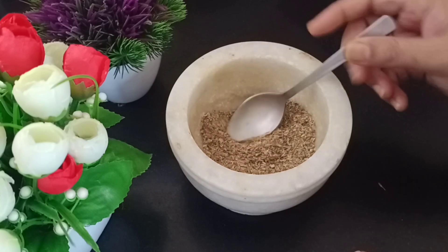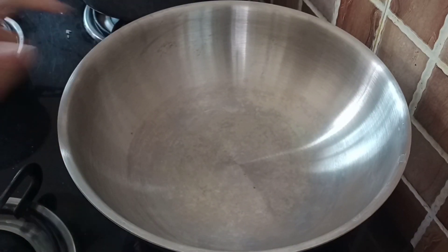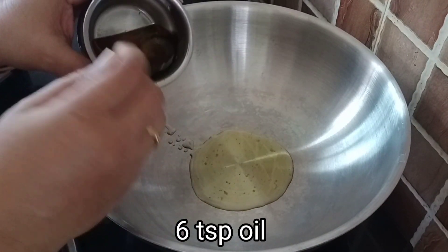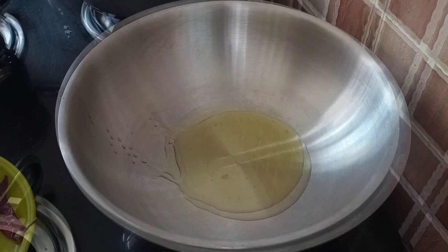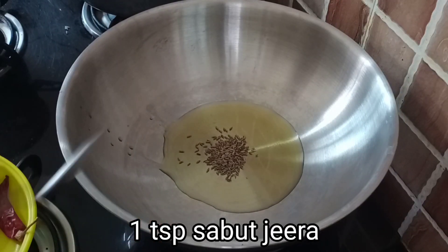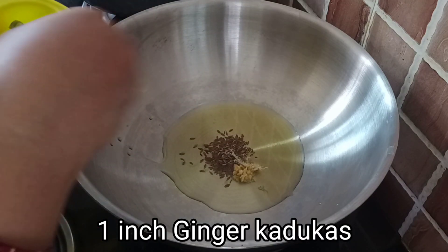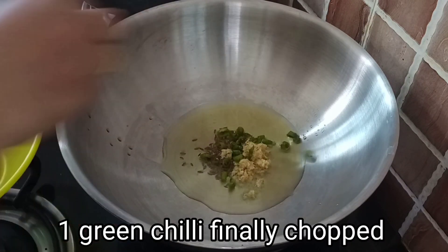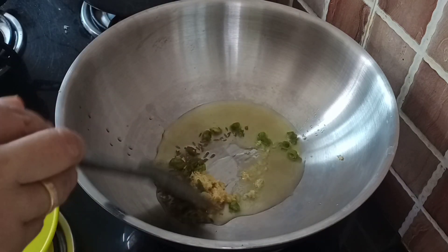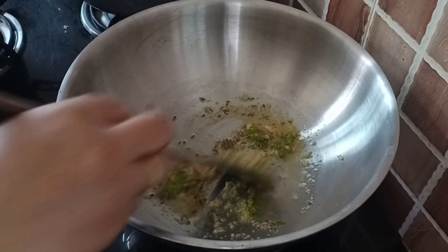Now we will put it on one side, then on a pan. We will add salt — first we will add salt to the mixture. This will be warm. Then we will add 1 spoon, then 1 more spoon, and 2 spoons total.